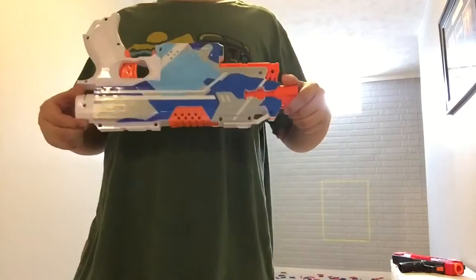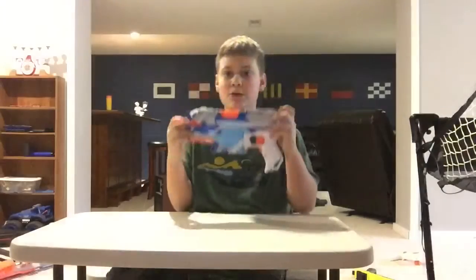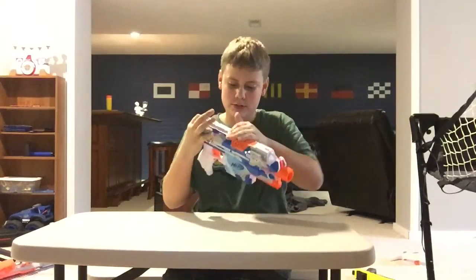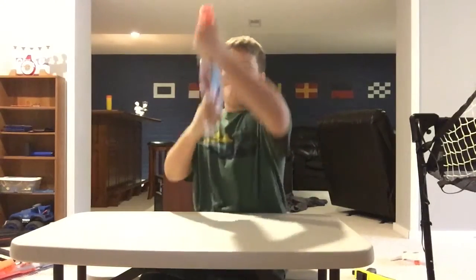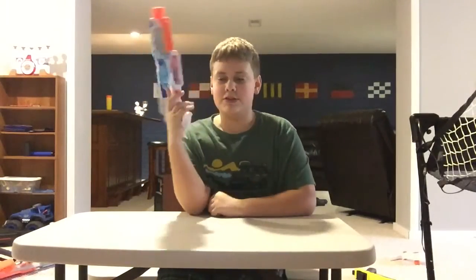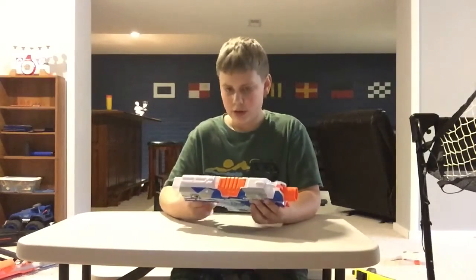That was the firing demo for the Nerf Strife. Now on to the overview and my personal opinion. Overall I think the Strife is a really good blaster. It has a front attachment point — only two rails: one for a grip so you can have a vertical foregrip, and one for a scope. There's a magwell, access hatch, a stock mount, and two sling attachment points. I would personally hang it from one and just pick it up at my side.